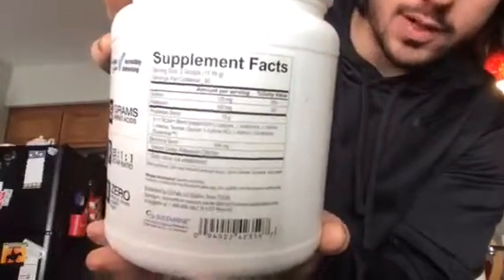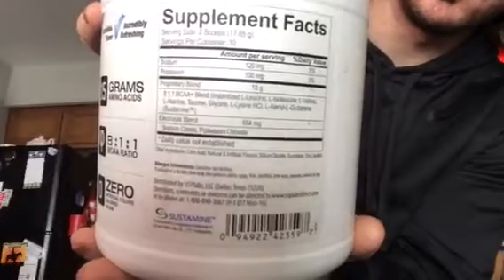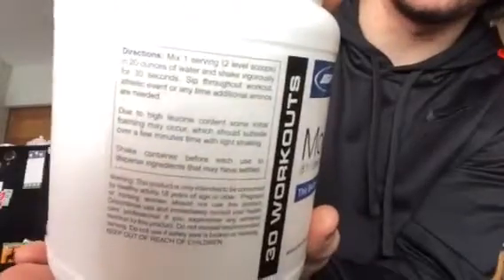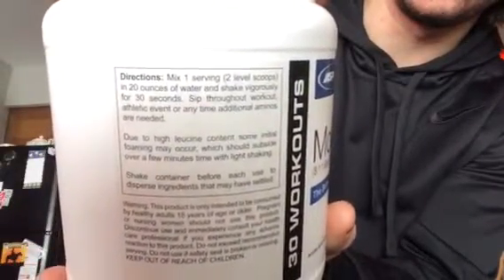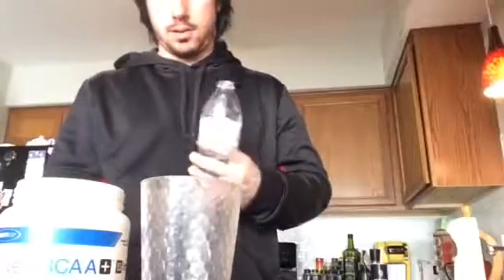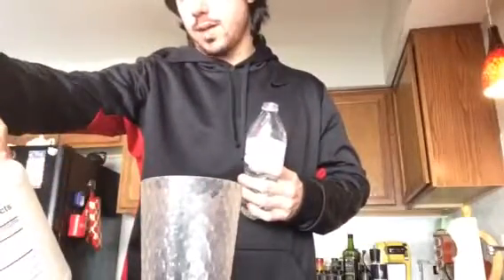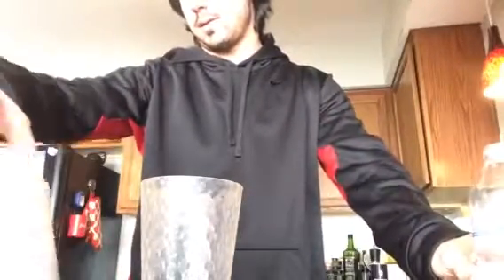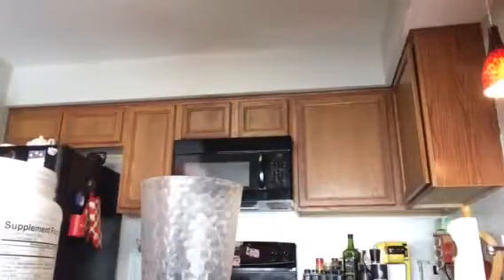I'm just gonna let you guys read the label here. Hopefully the camera quality is better than previously. It's very important to follow the instructions to the T on these. One serving is two scoops with 20 ounces of water — so I'm getting a whole thing of water.